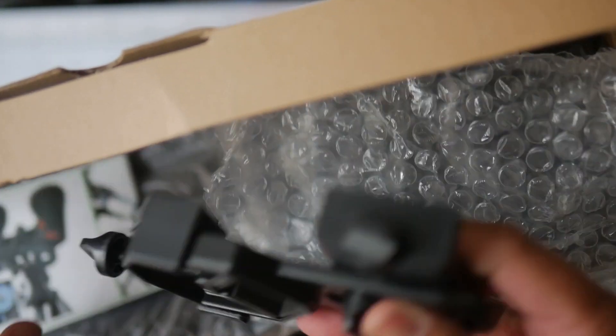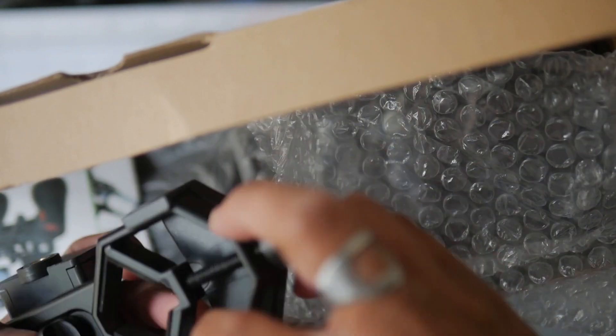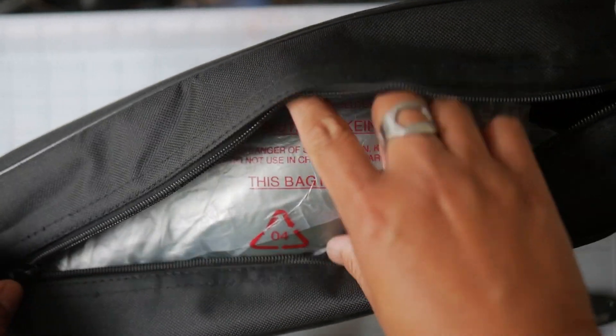For our troubles we get a camera adapter — nicely made, a combination of what appears to be coated aluminum and plastic. These are really handy for taking footage and I will be using that for our in-scope footage later. You also get a carrying bag made of nylon.